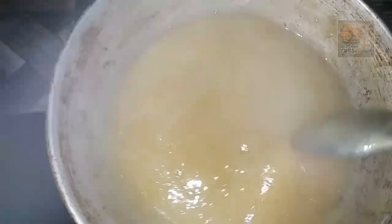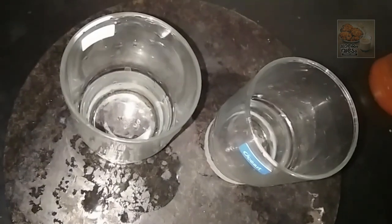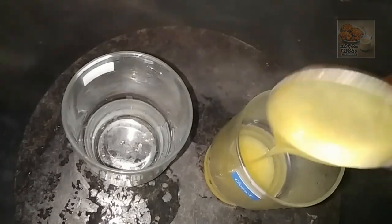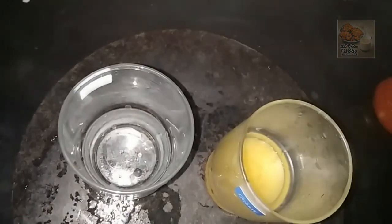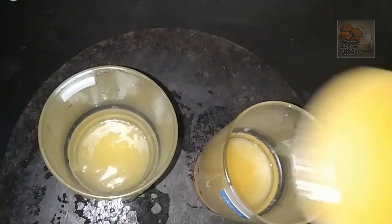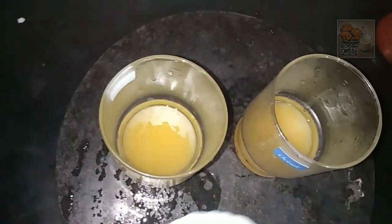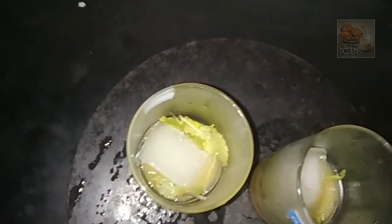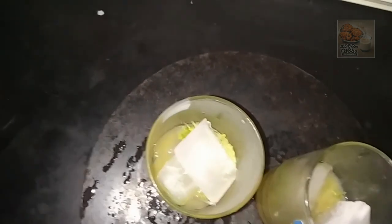We will mix it in a glass. I will add 3 spoons. I will add the spoon and mix it in a little bit. Now add some ice cubes to a glass.